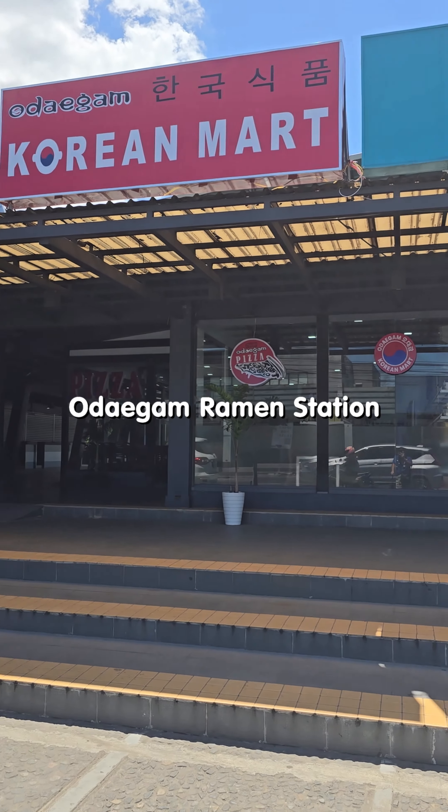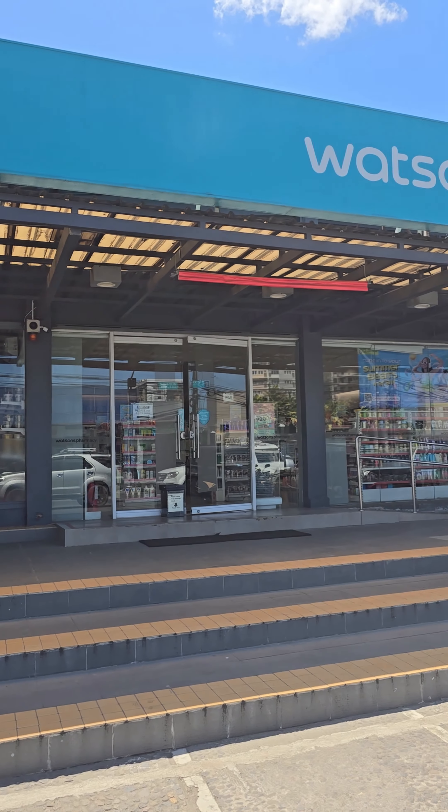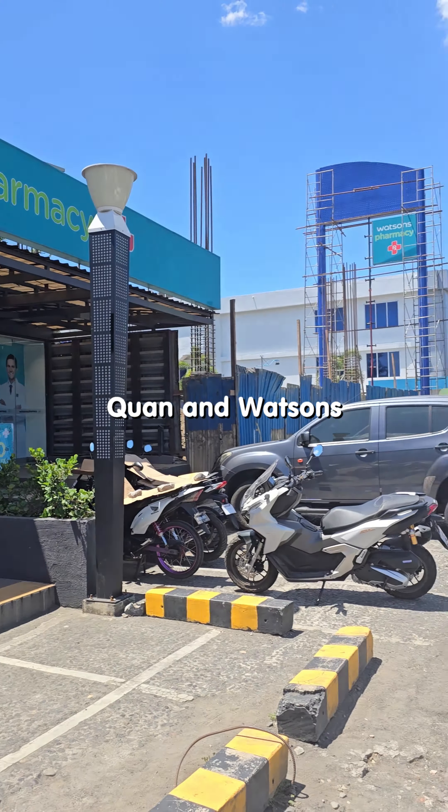Hey guys! Odigam Ramen Station is now in Megaworld. They're right beside Kwan and Watson's.